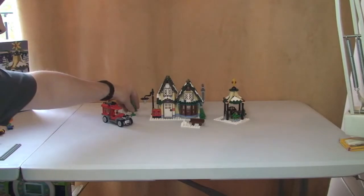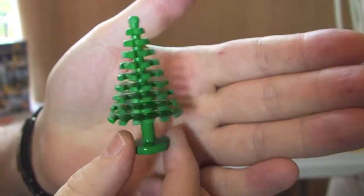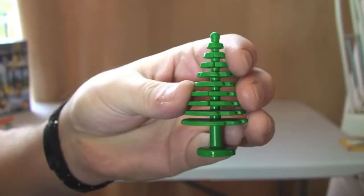The final separate piece that comes with this set is a tree — we've all seen these before but it's the larger variant, and it's actually a separate piece.